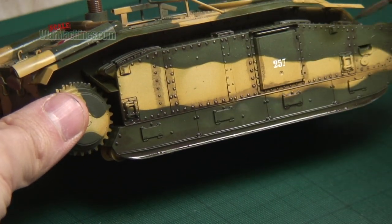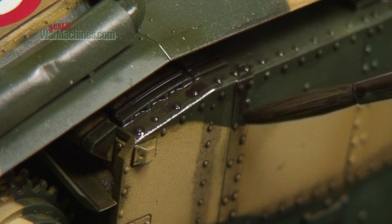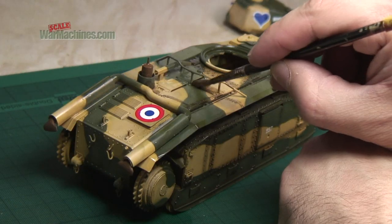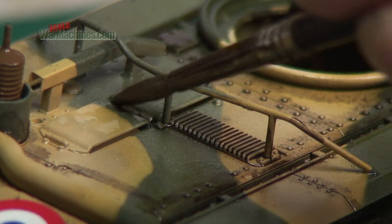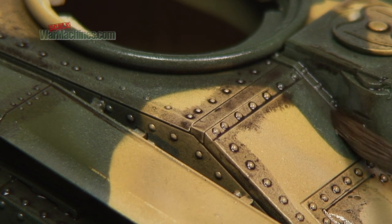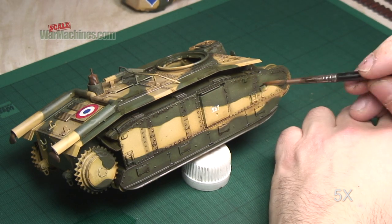Here you can see the dark wash settling around rivets, into recesses, and nooks and crannies. Work your way around the whole model and make sure the dark wash goes into all the lines and recesses. Don't worry too much about tide marks, as with more white spirit you can gently remove them and blend in the dark shadow wash. The idea is that you leave enough around the rivets for the effect to remain pronounced. Keep working the sides of the model and the clear areas between all the rivets and on the main panels to blend everything in.